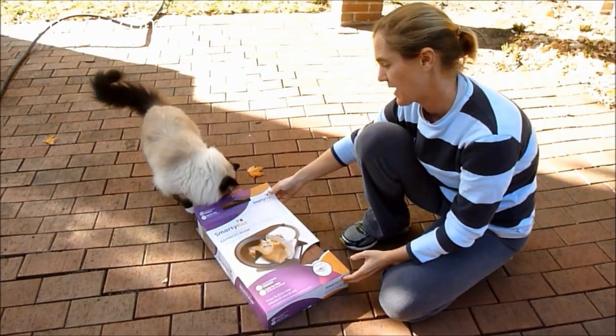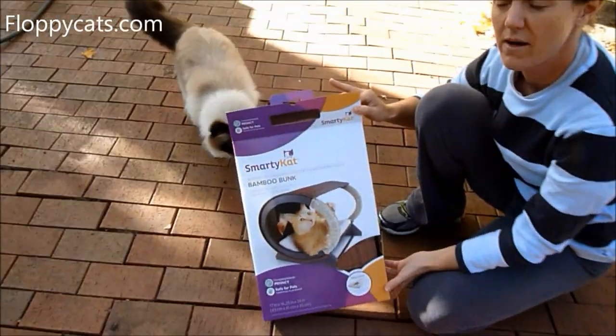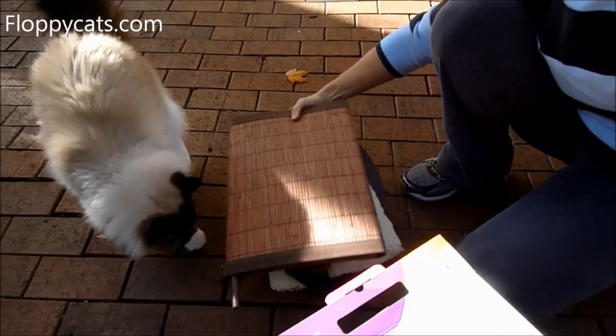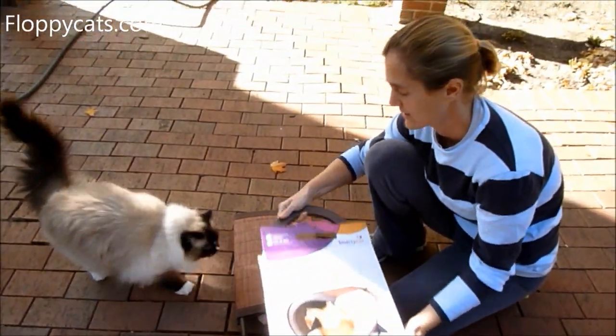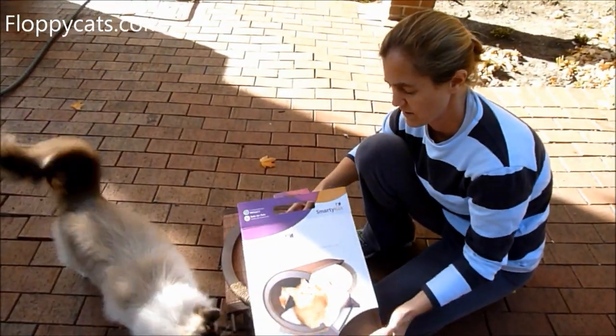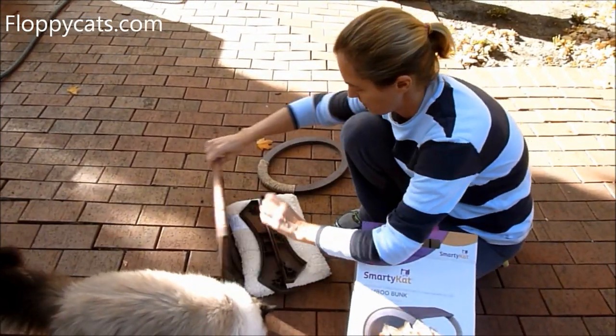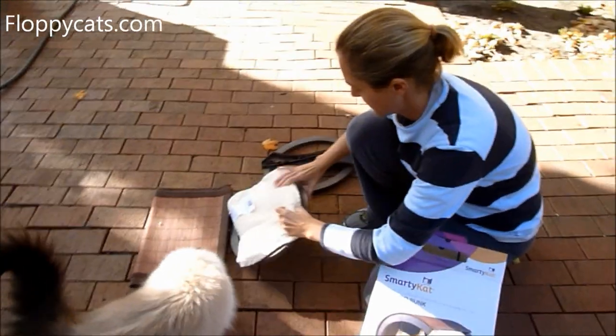Today I'm putting together this Smarty Cat Bamboo Bunk. I wanted to do a video on how to put it together. This is my first time putting it together, so if you're concerned about doing it yourself, hopefully this will alleviate any of that.